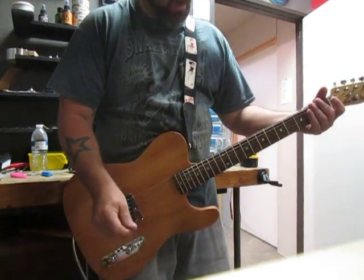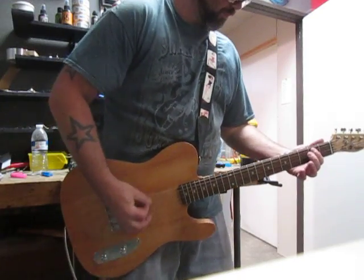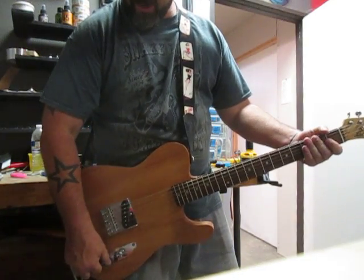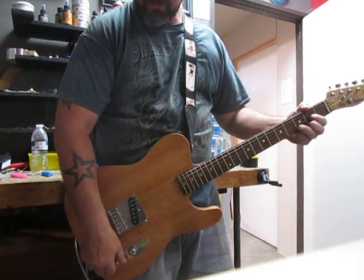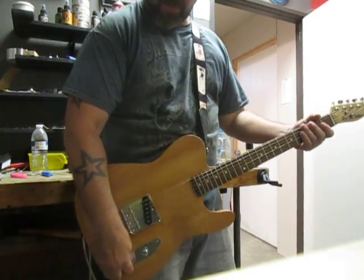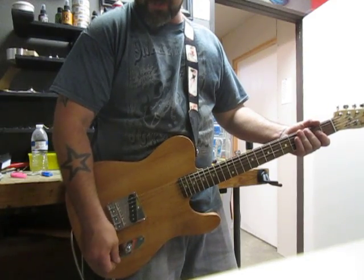Starting clean with the volume all the way up. Now I'm going to show you the tone — I had the tone at about half. I'm going to do an open G chord: that's tone all the way forward, then running it at about half, and then all the way down.